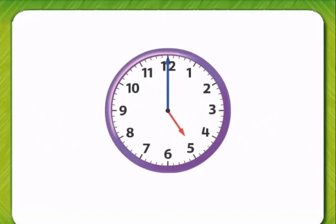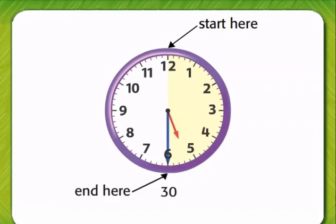One half hour is 30 minutes long. Again, start at the 12. We can count to 30 by fives using each number: five, ten, fifteen, twenty, twenty-five, thirty. We end at the number six.